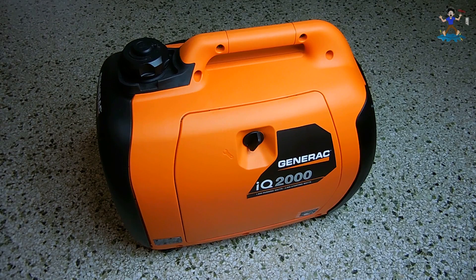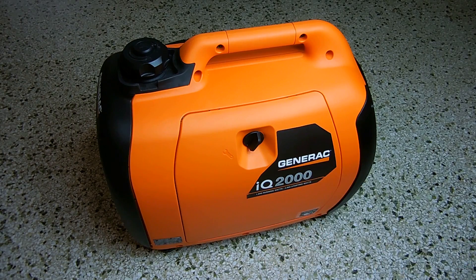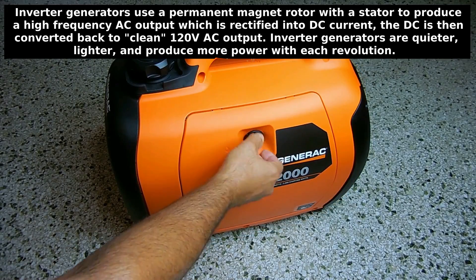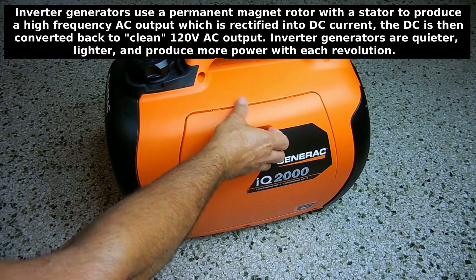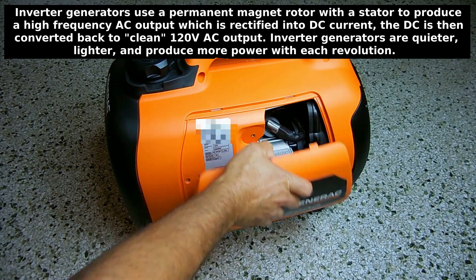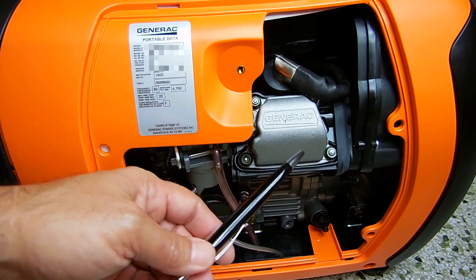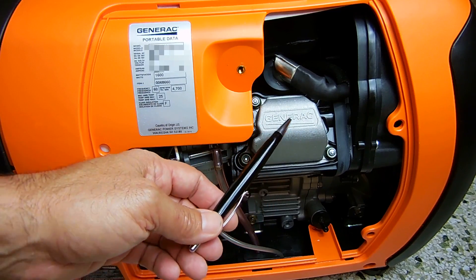Let's see if I can figure out why this generator will not start up. Before I get into the testing, let me give you a view of each side of this inverter generator, and I'm also going to open up this compartment so you can take a look inside. Over here is where the spark plug goes, and over here is the overhead valve cover.